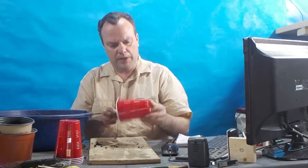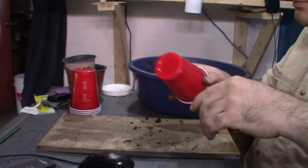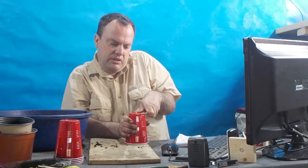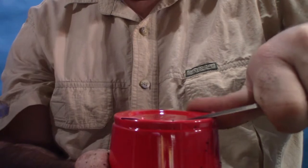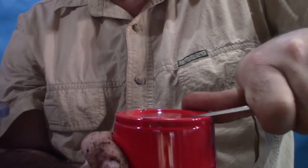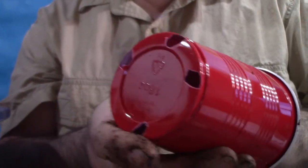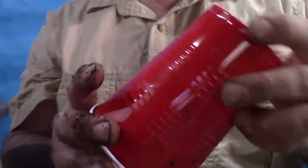For cups, you have a couple of options. The rim at the bottom is the lowest point. If you want, take a sharp knife and cut some holes right out of that rim on the bottom. When you pack your soil down, it will be close to the bottom and come into contact with your wicking mat material.